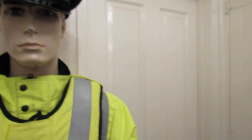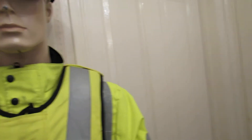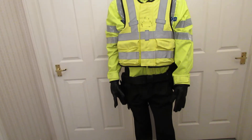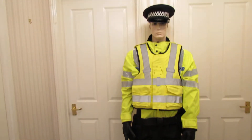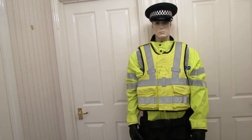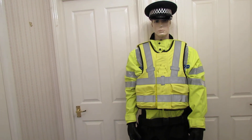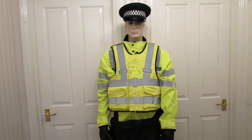So basically that's the costume. It's not ridiculous money — it's £145 or best offer. It does not include the trousers; those are just a pair of my black trousers. You can buy police black combat trousers for £15 on eBay, so there was no point in me including them as I wouldn't know what size or length to get.